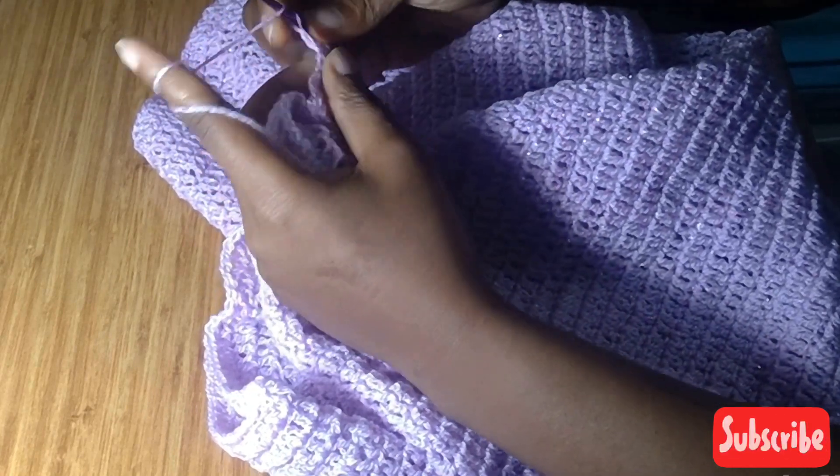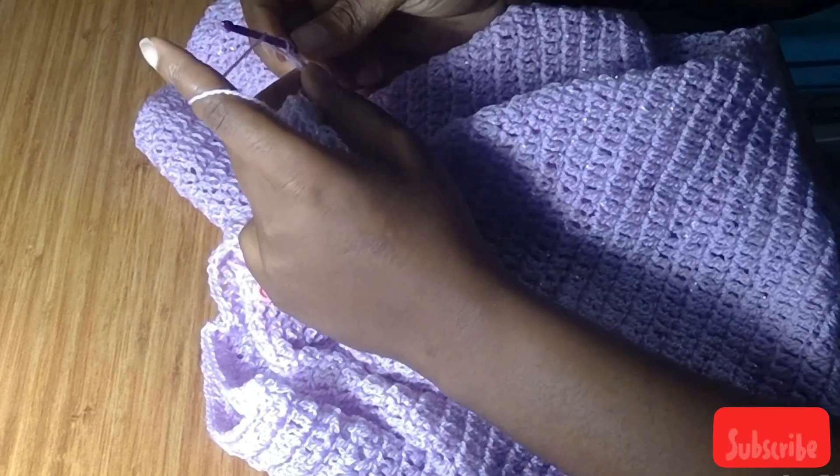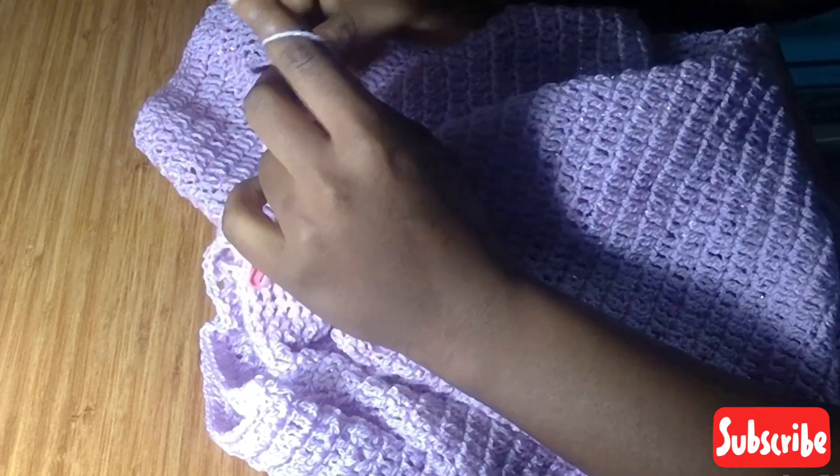I'm going to put my hook into the next stitch, yarn over and pull through — three loops left, yarn over and pull through two, two loops left. Then yarn over, pull my hook into the next stitch, yarn over and pull through — four loops left.